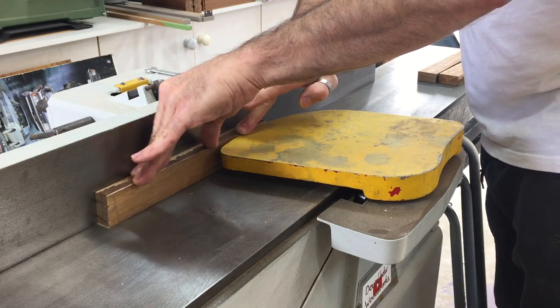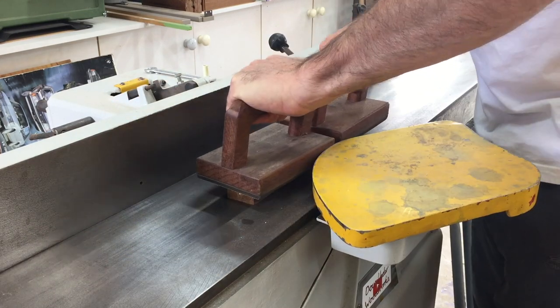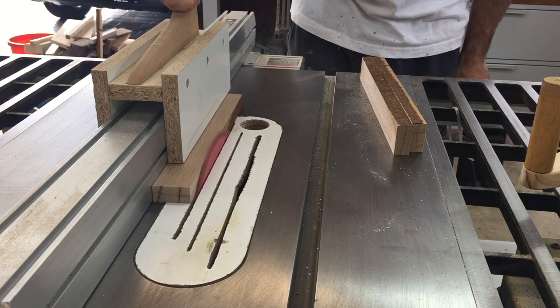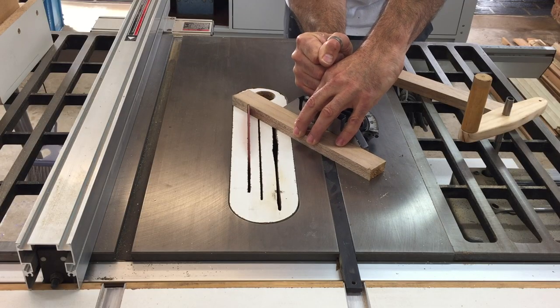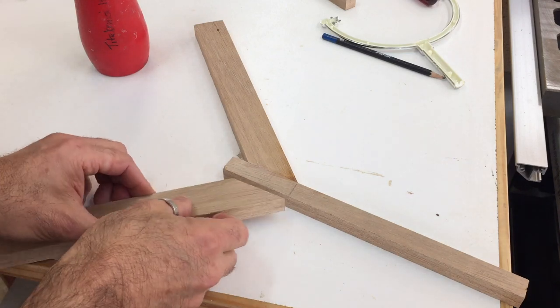Using some offcuts I had, I started by flattening one edge and one face on the jointer. I then flattened the opposite face with the thickness planer and trimmed the second edge on the table saw. Then using the mitre gauge I cut the appropriate angle on the two side pieces so they could be glued up to make the Y shape.